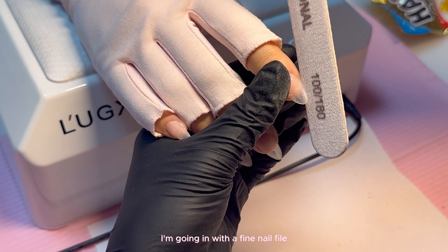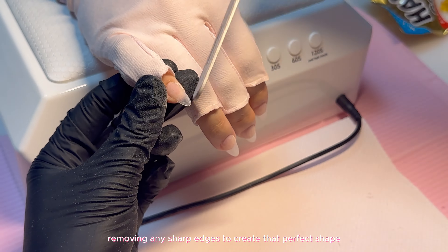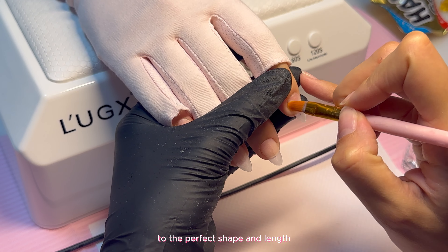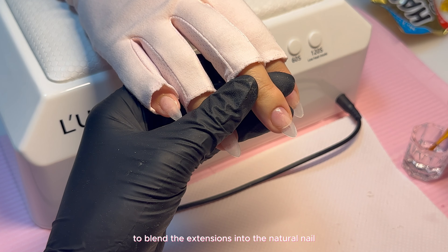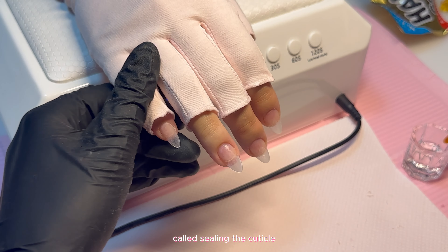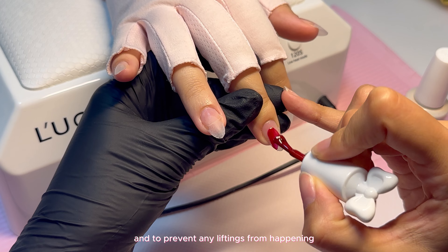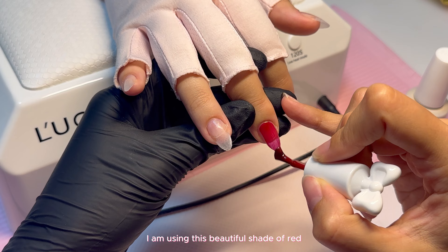I'm going in with a fine nail file and smoothing all the corners, removing any sharp edges to create that perfect shape. Once you've buffed and filed the extensions to the perfect shape and length, you're going to apply some acetone around the cuticle to blend the extensions into the natural nail — this is the process called sealing the cuticle. This is really important for the longevity of your nails, retention, and to prevent any lifting.